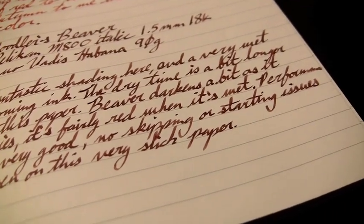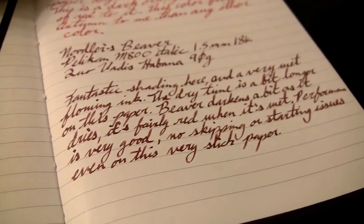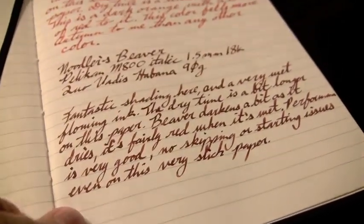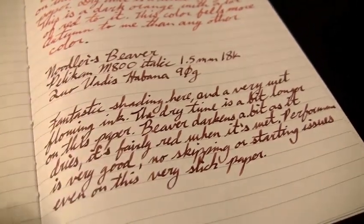There's no problem with skipping or starting even though this is a really slick paper. This standard line of Noodler's tends to get overlooked a lot, but this is a really solid performing ink. Most people tend to think of Noodler's as being incredibly saturated, but this one is not — it's more like pretty much any other ink you would think of. On the back, no bleed through of any kind.